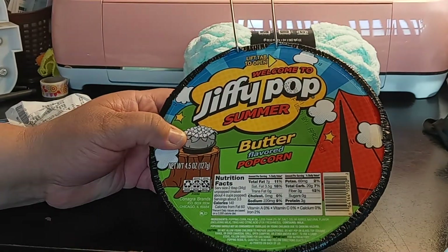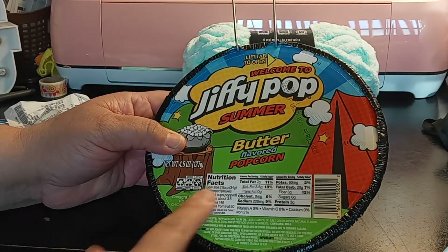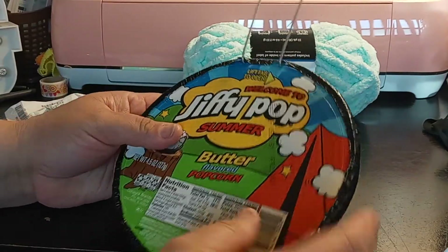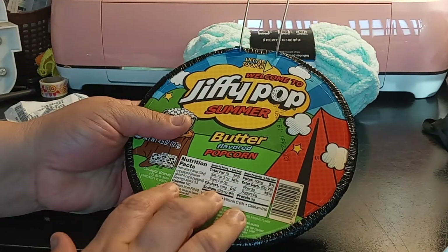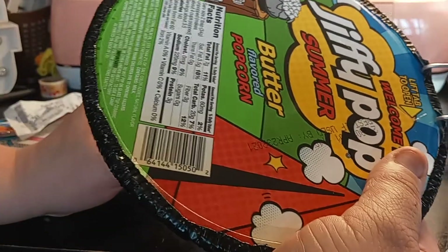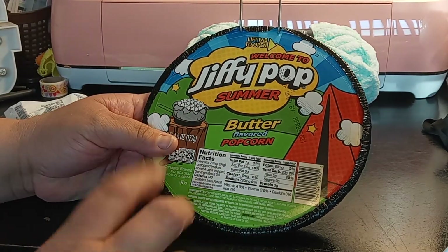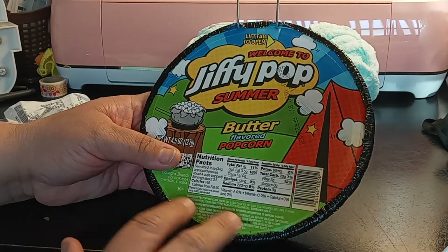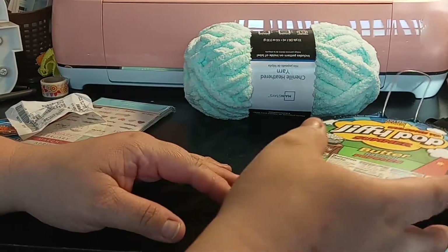The first item I got is this Welcome to Jiffy Pop Summer — it's literally the first item I picked up. It's the butter flavored popcorn. You put it on the stove, you shake it, and it pops up. It says 'lift, tap, to open.' This is really, really good. I love these kinds of popcorn. This and microwave popcorn, I can eat all day long. I used to like Okie Doki popcorn, but I'm into microwave popcorn and this one. The Jiffy Popcorn was $1.62.